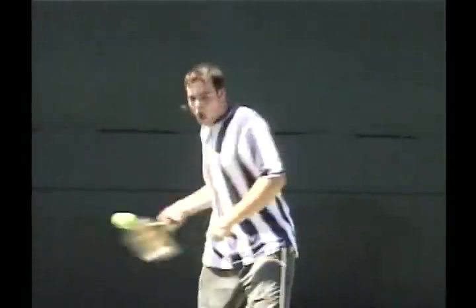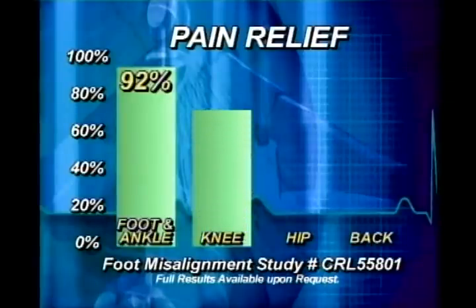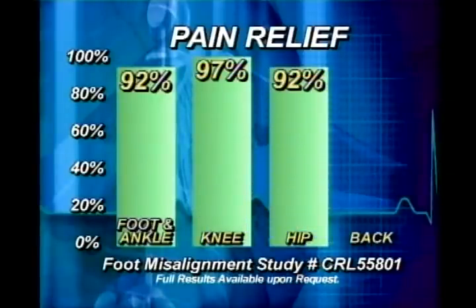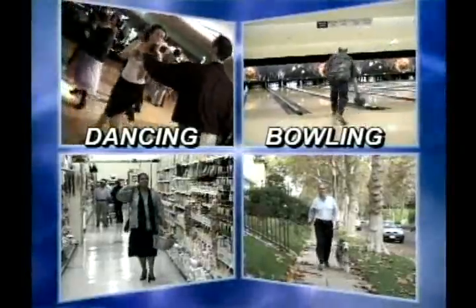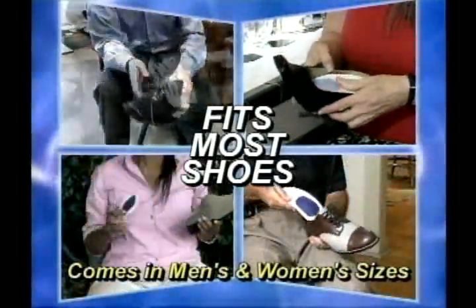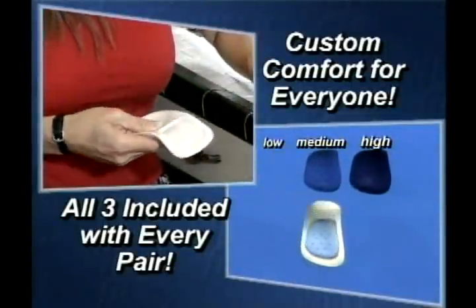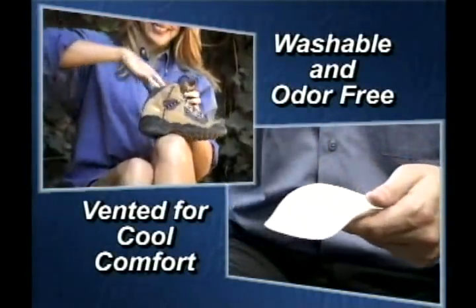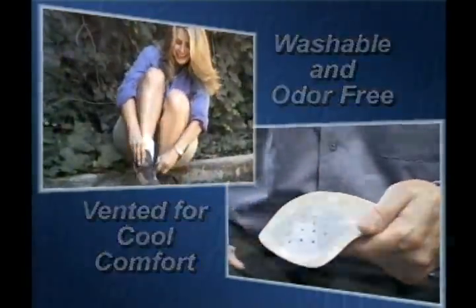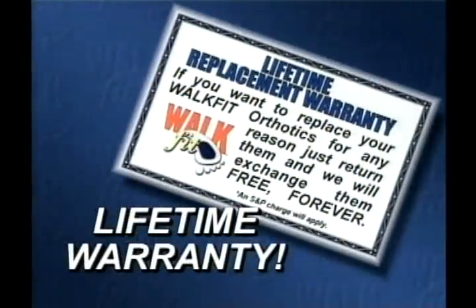We're not just talking about fixing a foot problem — we're talking about fixing a body problem. Look at the results of this independent clinical study conducted by doctors: over ninety percent got pain relief in their feet, knees, hips, and back when using our orthotics. Available in eleven sizes for men and women, the Walk Fits fit most shoes, and with our new customizable inserts they fit comfortably whether you have low, medium, or high arches. Light and washable, they also have specially designed air vents to help keep your feet cool.